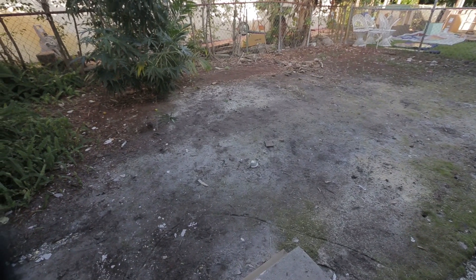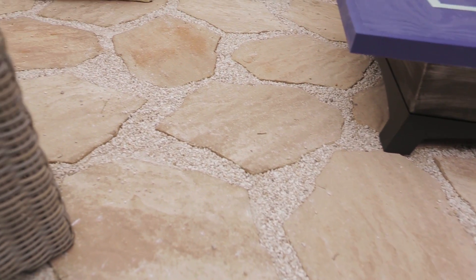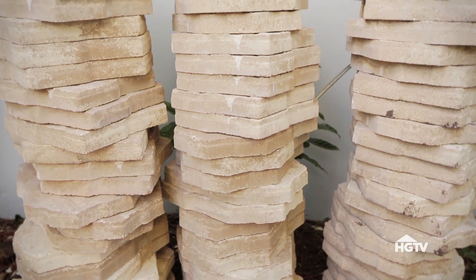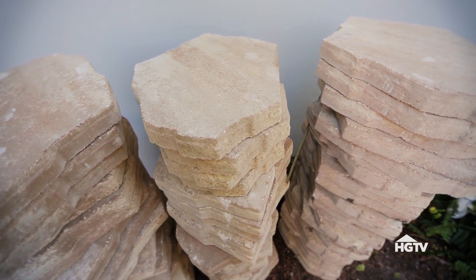If you have an underutilized, fairly flat area outdoors where you'd like to spend more time, installing a paver patio is the way to go. First up is a decision that really impacts the design: what type of pavers to use. I chose irregular concrete pavers because I like the more organic shape of the stones.